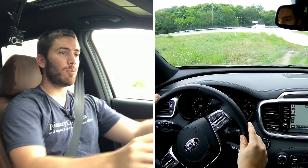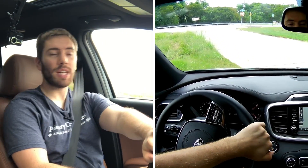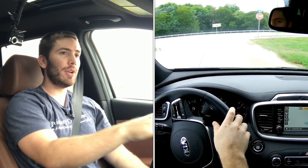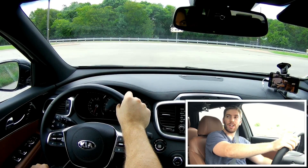My first impression on this Sorento is that it's very easy to just get into and drive. There's nothing too fancy — it's comfortable, everything is right where you'd expect it to be, and it's definitely a very well laid-out cabin.